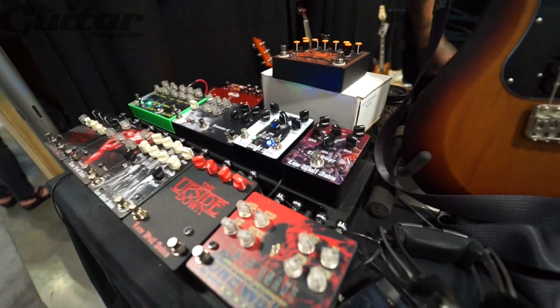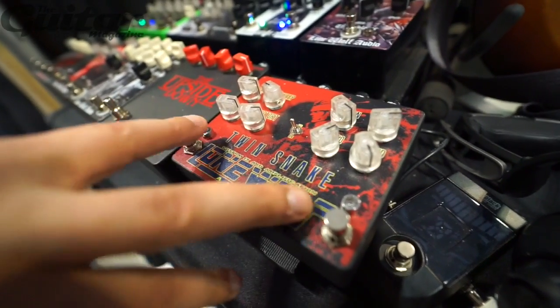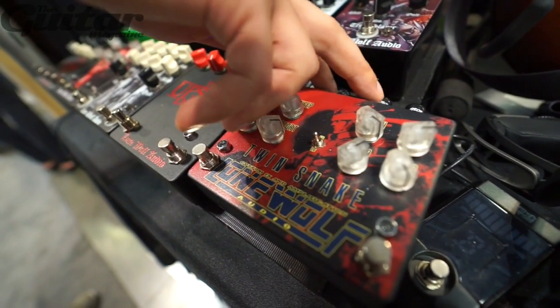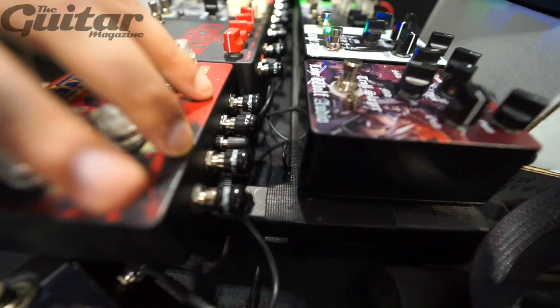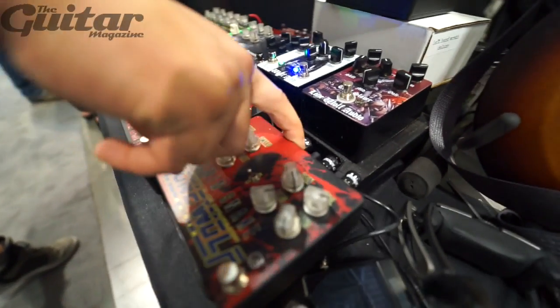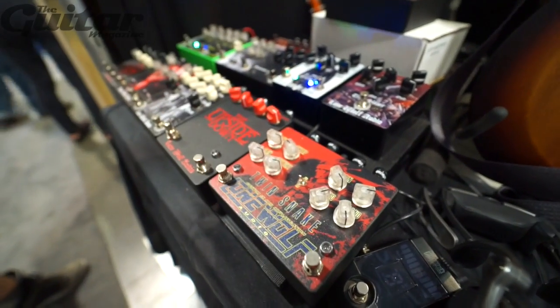New for the show is the Twin Snake. It's the Outsider and the Insider stacked together in the same case, and you can individually route them in and out. So it's two separate pedals in one case. You can route this to one pedal and out of that into this one, or plug into this one and jump it backwards into this one and run it in reverse order if you'd like to.